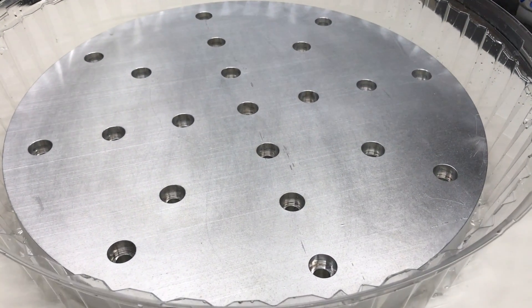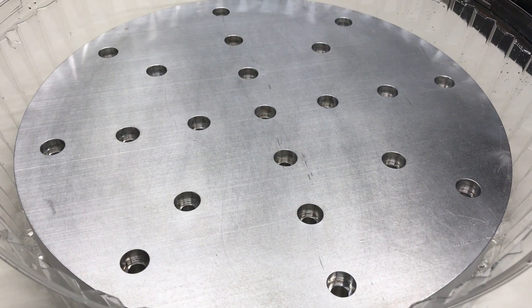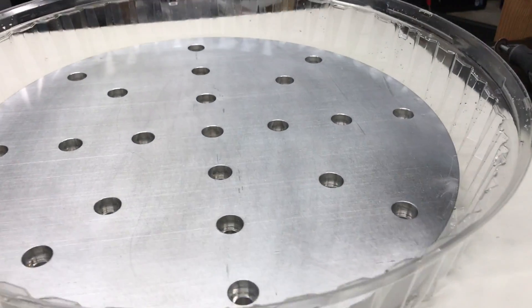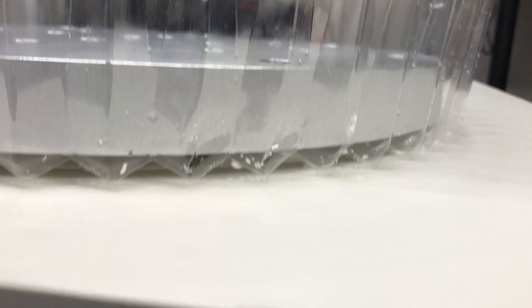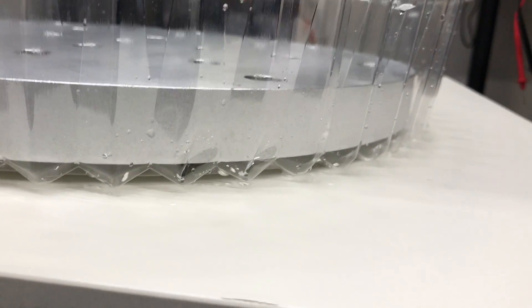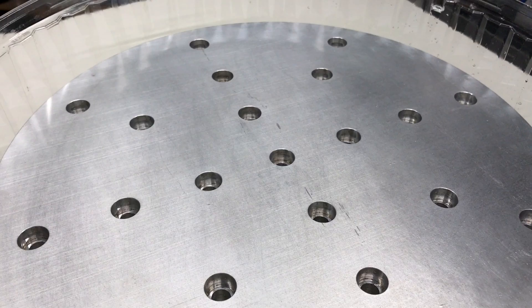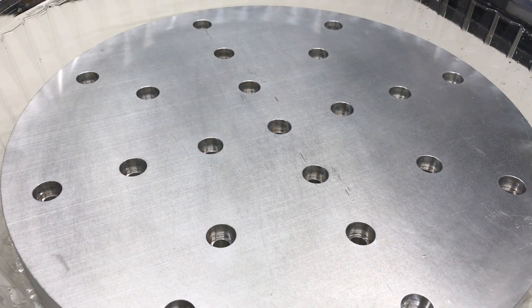So here's our aluminum plate. We have pre-processed it with LumaClean to take out all the oxides and we've put it in this container. We actually have it suspended off of the floor just a little bit. We're going to completely submerge this in Alodine and seal it all up.